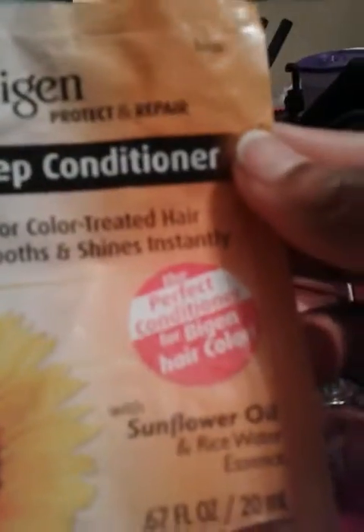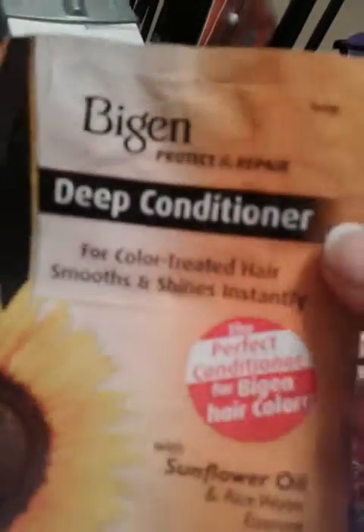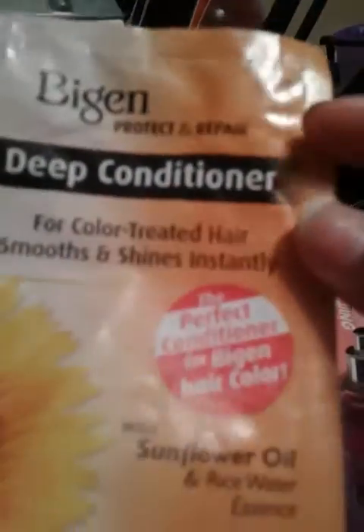Next is this sample package that I got from the local beauty supply store. I will try to find this in the full size because this is some really good conditioner — it made my hair feel really soft, so this is something I will try again.